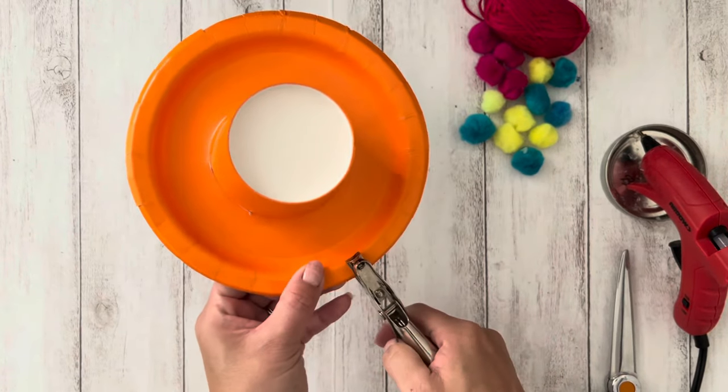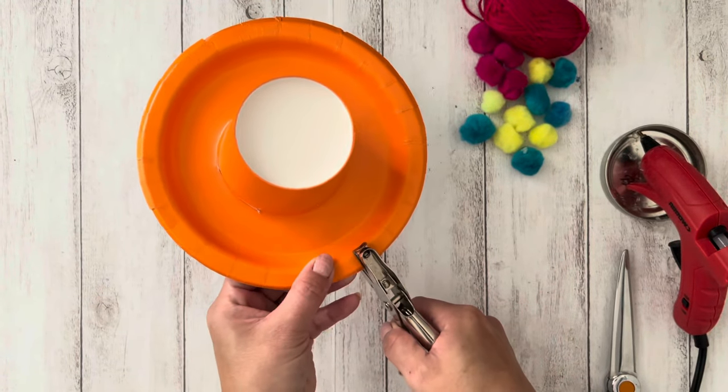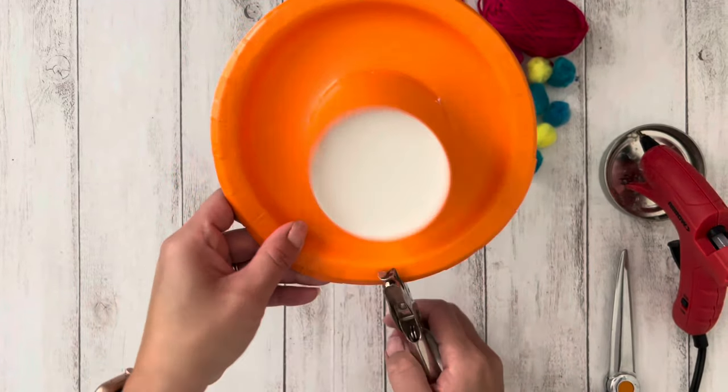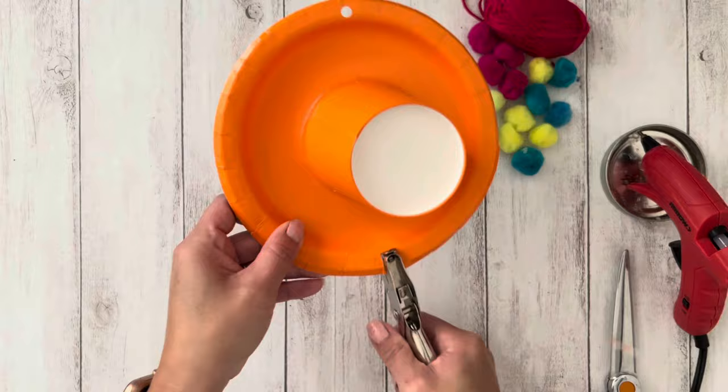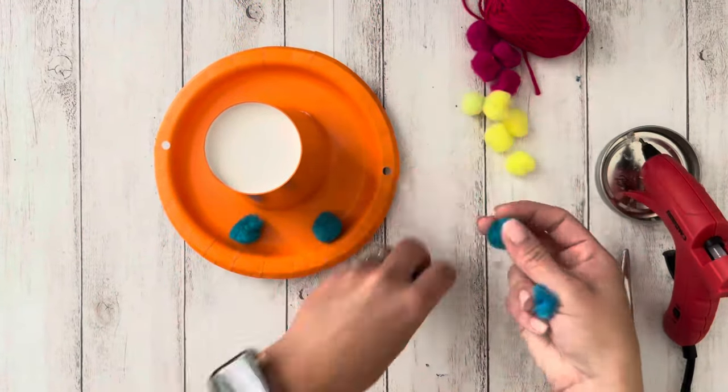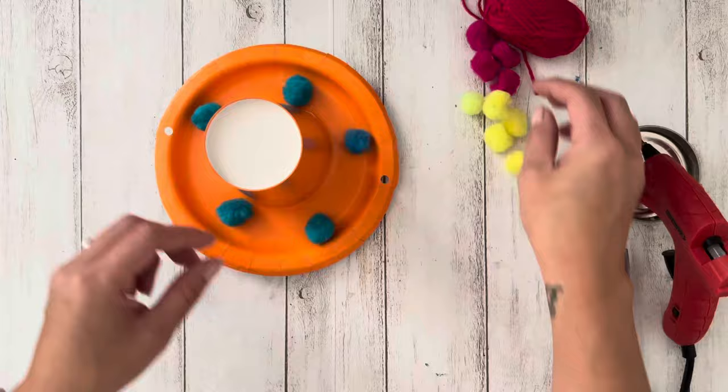Next, punch two holes on opposite sides of the hat. Now it's time to decorate the hat. Arrange the pom-poms in the pattern that you'd like and glue them to the brim of the hat.